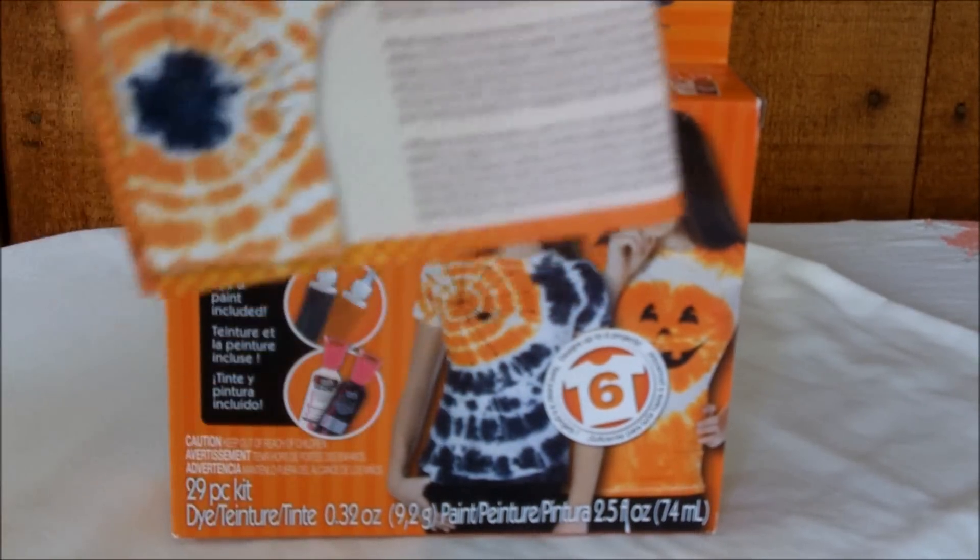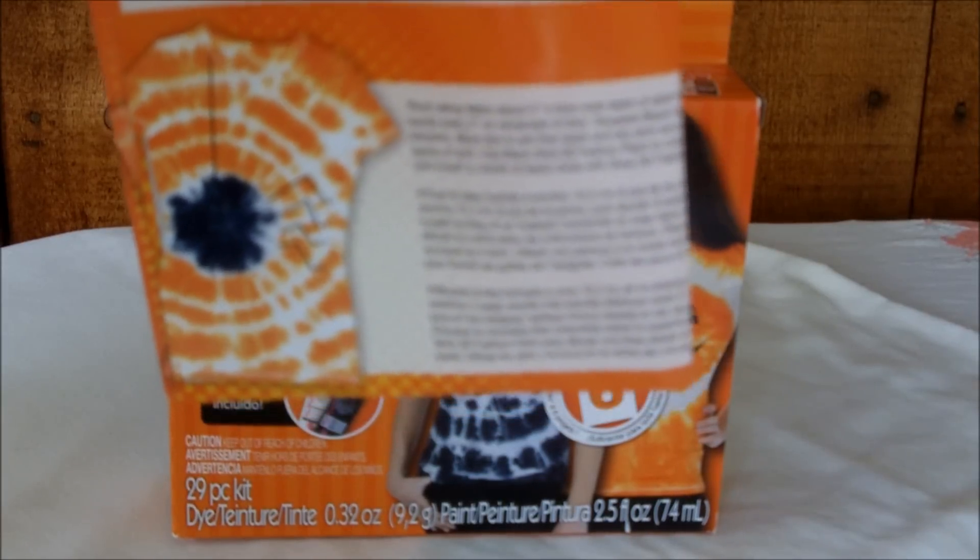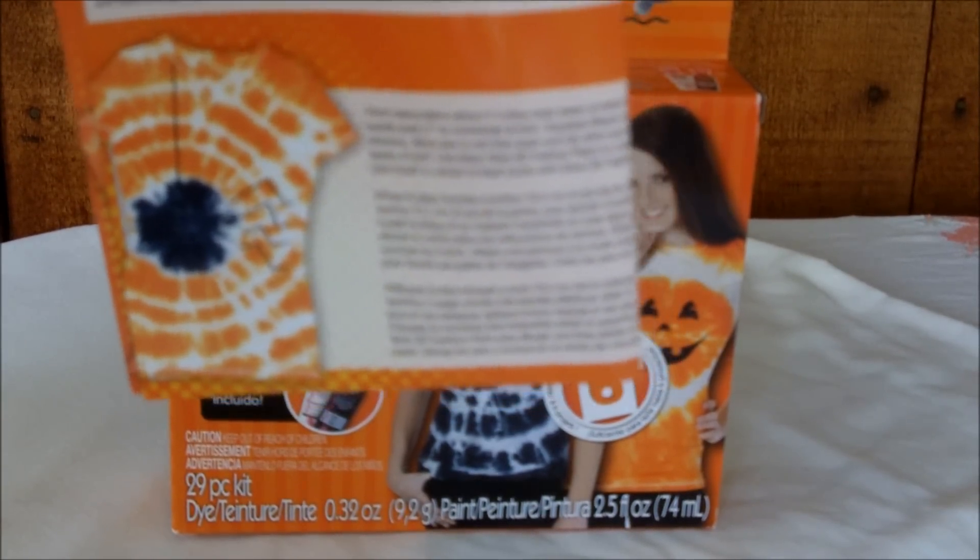And I love this one — it's an orange shirt with a black poofy spider in the center and a web dangling from the collar. His little legs are made with the black slick paint.